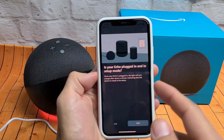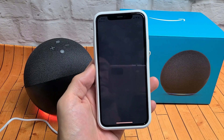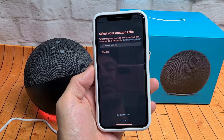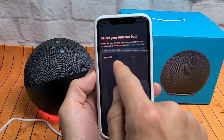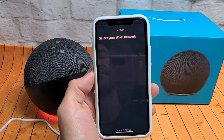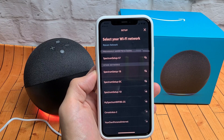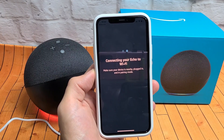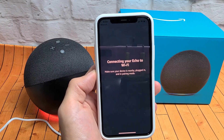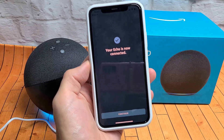It asks: is your Echo plugged in and in setup mode? It's plugged in and it's in setup mode because we see the orange light there. Go ahead and click Yes. It will say Searching for device — and it found it right here. Connect this to your home Wi-Fi network — mine is right there. Your Echo is now connected.